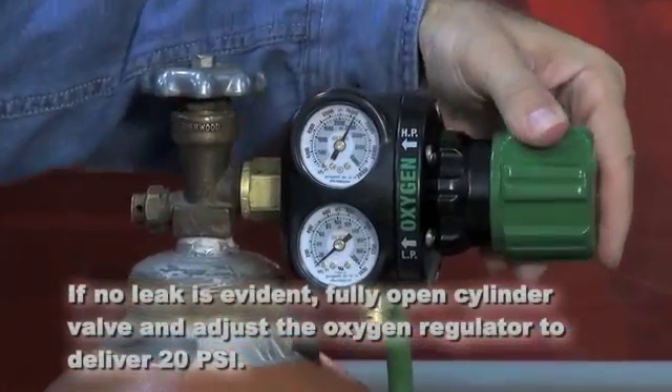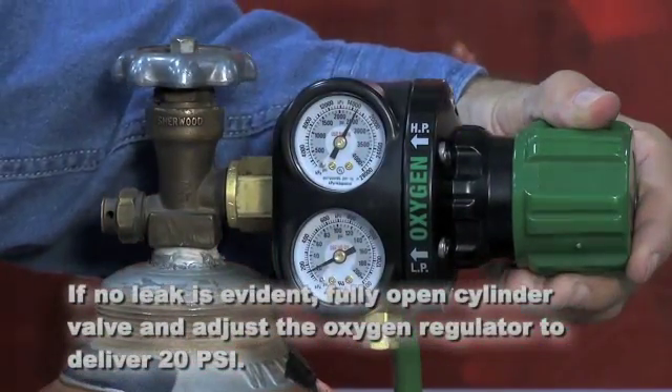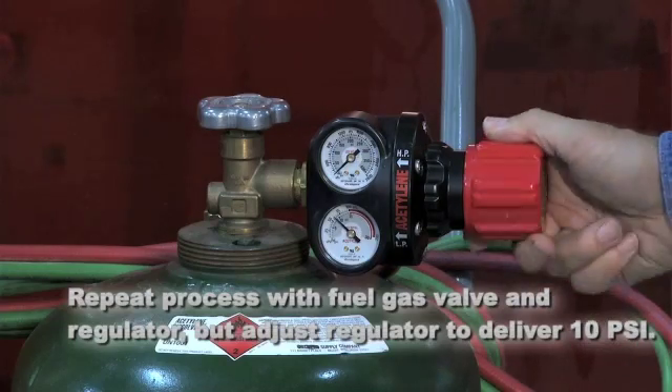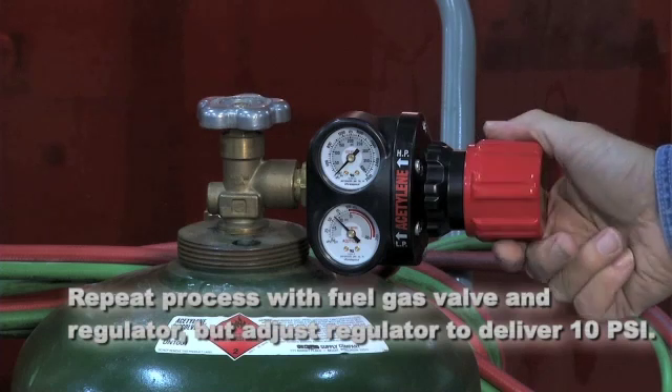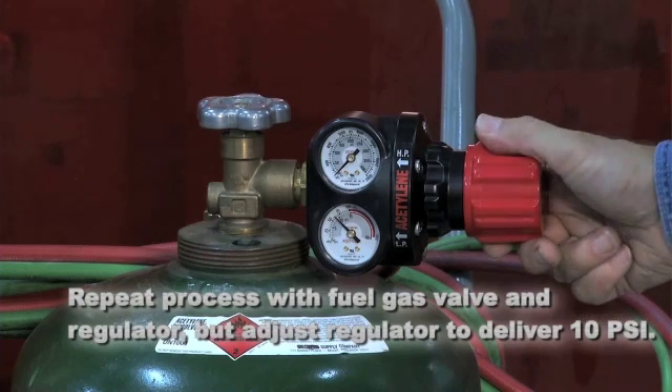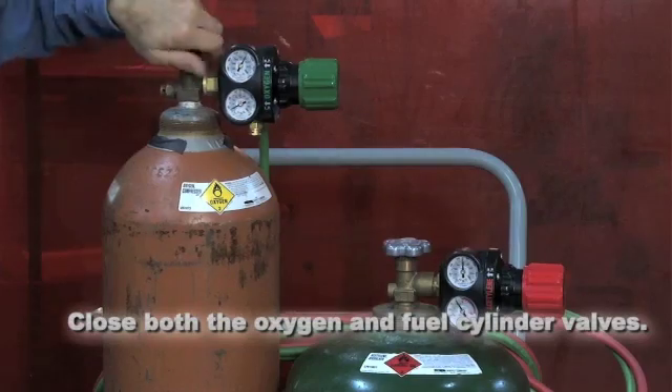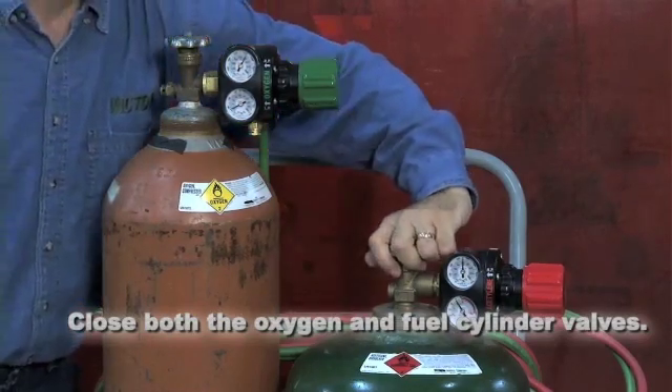Open the cylinder valve and adjust the oxygen regulator to deliver 20 PSI. Repeat the process with the fuel gas valve and regulator, but be sure to adjust the fuel gas regulator to deliver only 10 PSI. Close both the oxygen and fuel cylinder valves.